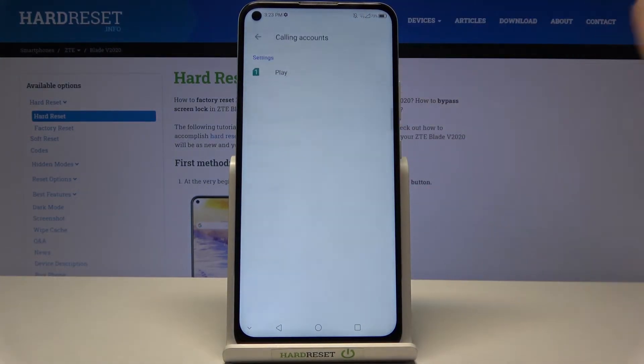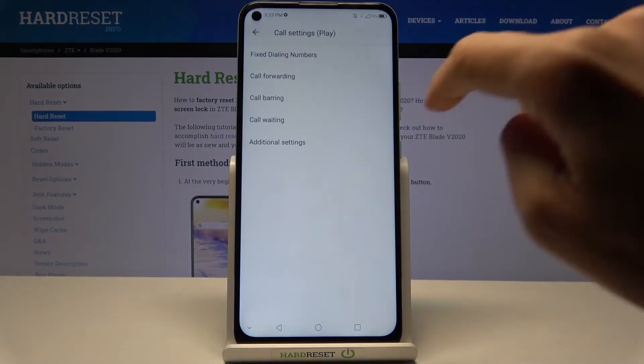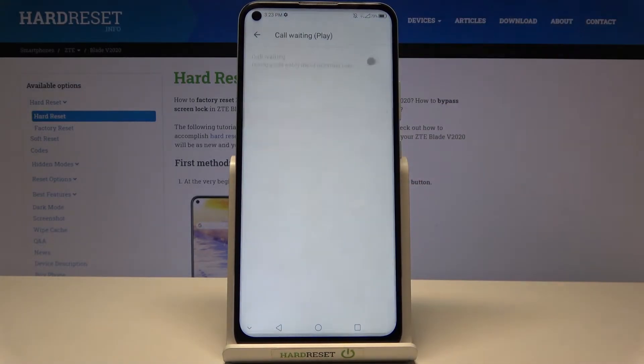Here, go to Call Accounts and pick Play or any other network that you have. Then go to Call Waiting right here.